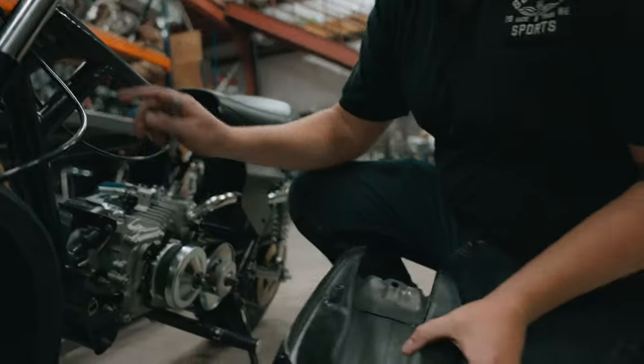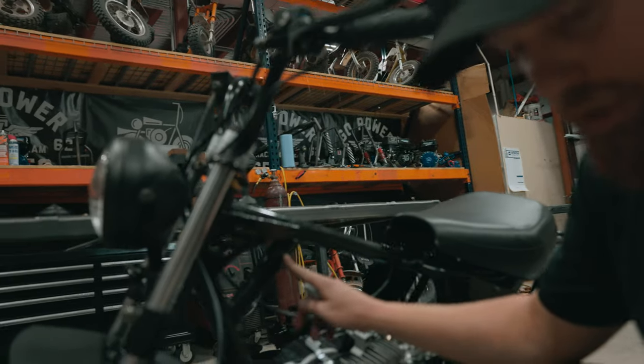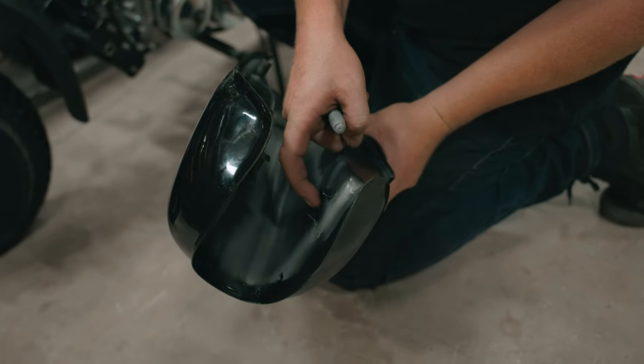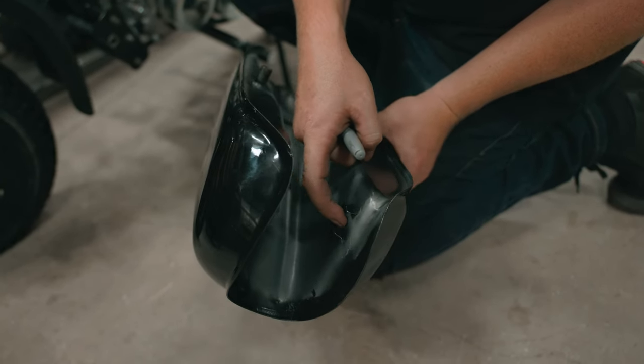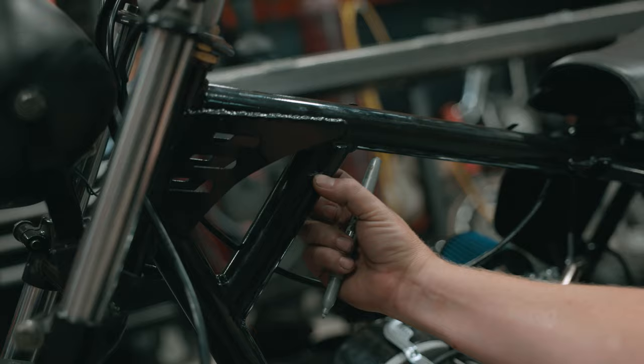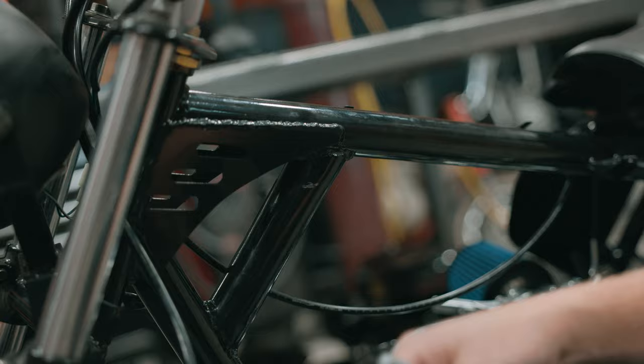All we're marking here is where the center of our rubber bushings are going to be. They go in here, so you want the center of your hole right in the center there. We'll center up our center punch right in the middle of this tube and that'll give us the right height.